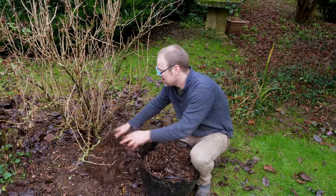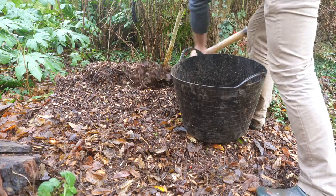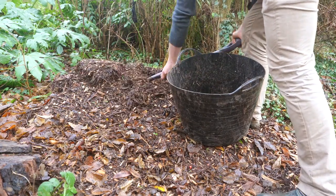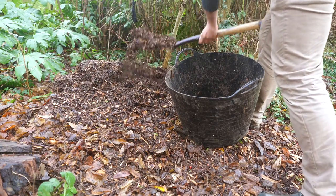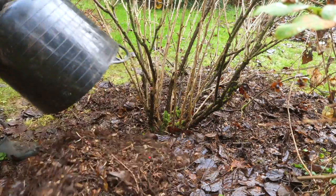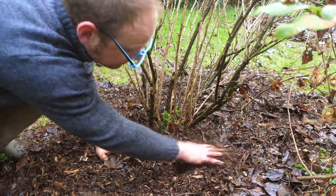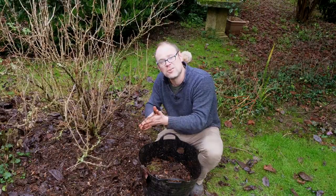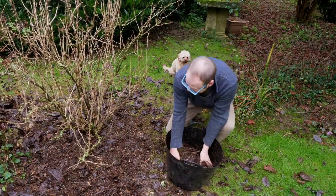I'm also taking this opportunity to mulch around my fruit bushes. Now you can use any organic matter for this — I'm using the bottom of that bark chippings pile which is a little bit more rotted down already. Spread it to about an inch or a couple of centimeters deep and just keep it clear of the base of the stem, because if you've got anything organic resting against it then it could rot it. So just keep that clear.